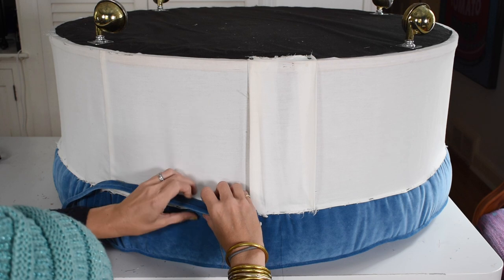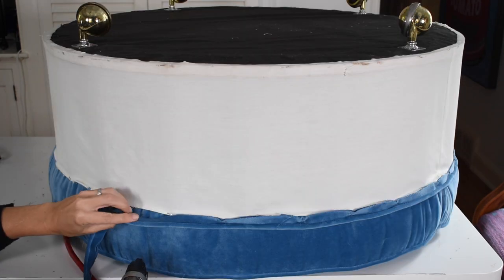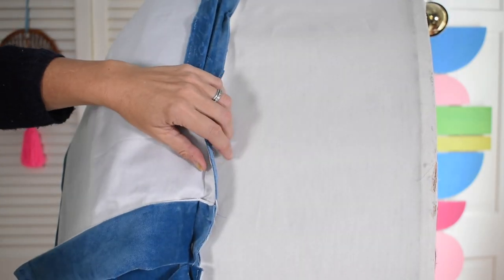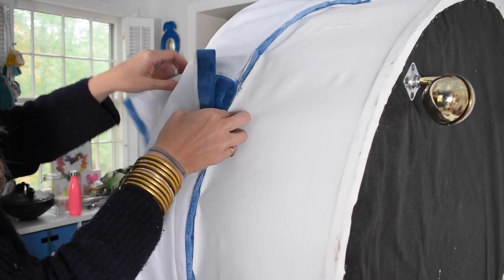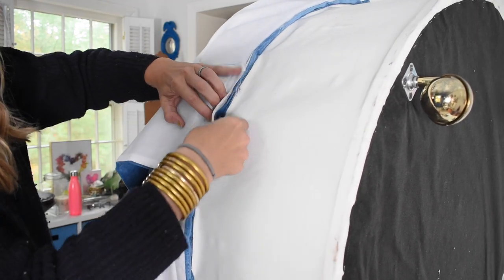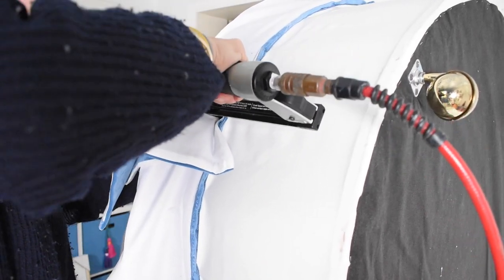I flipped the ottoman upside down and stapled piping along the edge of the top cushion. The last step was to reattach the flaps. The fabric got pretty bulky, so I was really happy to have my pneumatic stapler. Something I learned early on with upholstery projects is that a good stapler is imperative — there is nothing more frustrating than a staple gun that jams or doesn't get through your material.